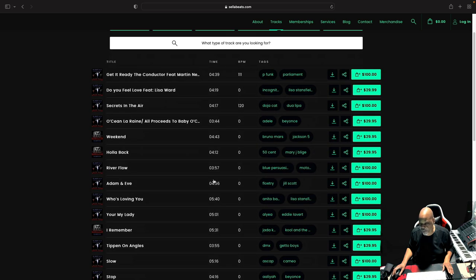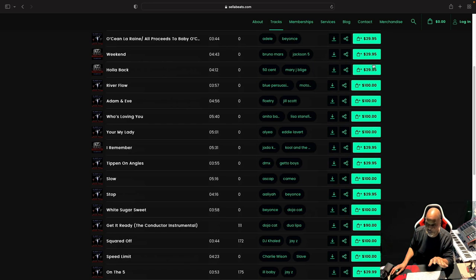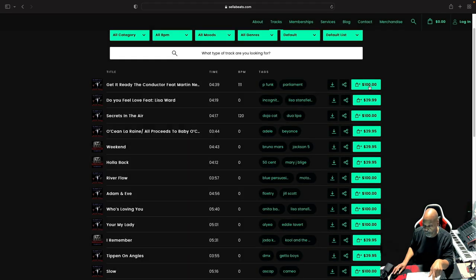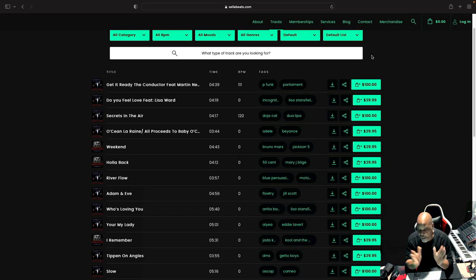I've got my tracks for leasing and it's a free download too — you can always test the audio out for free. I have contracts that come with the audio. You can purchase the audio and once you purchase it you get your contract. You can also download it for free just to test it out. I've got MPC license, premium license, premium plus license, exclusive license — you can pick whatever you want. Make sure you read the contract because you get a whole lot of goodies.